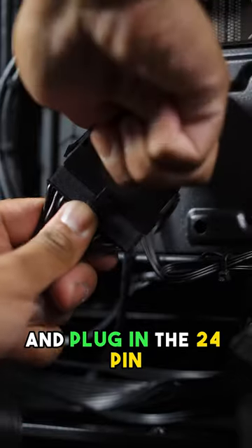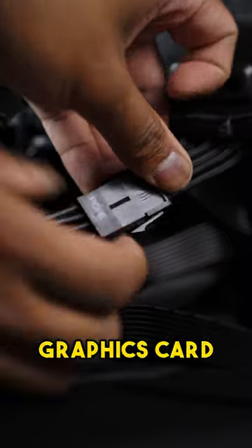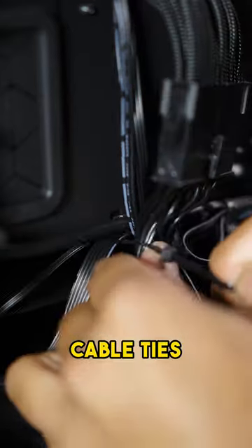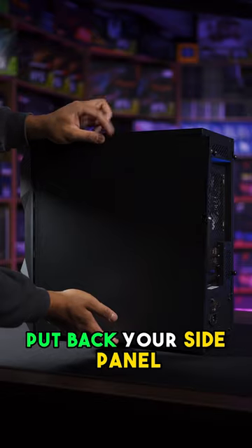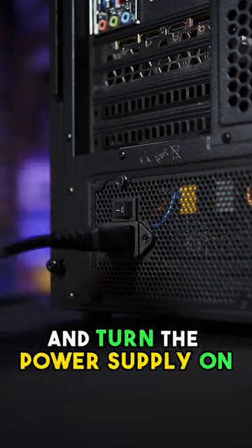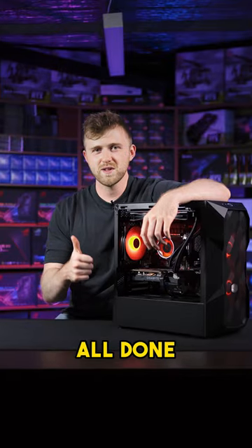Hide your excess cables and plug in the 24-pin, CPU, graphics card, and SATA cables, and hide any excess cables. Replace the previously removed cable ties and cut the excess. Put back your side panel and tighten the screws. Now plug in the power supply and turn it on, power on your PC, and that's it — all done.